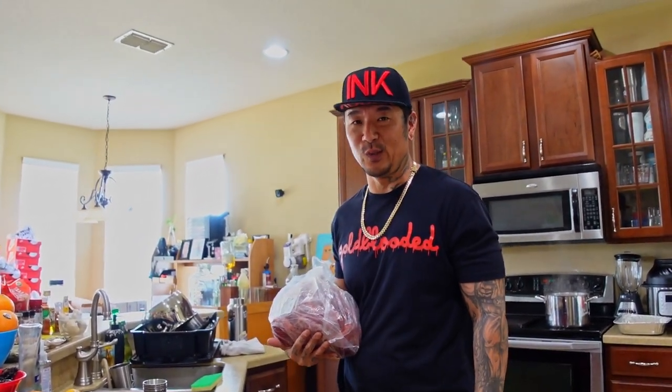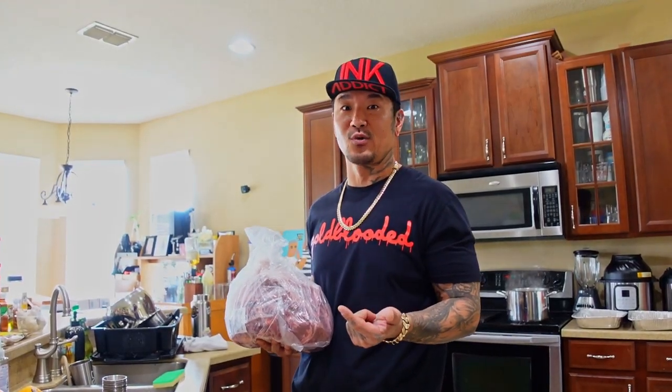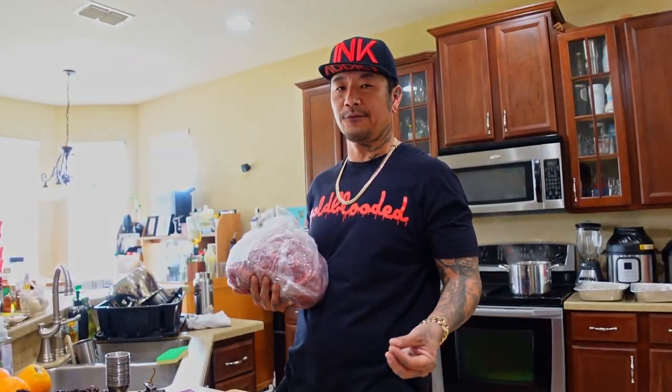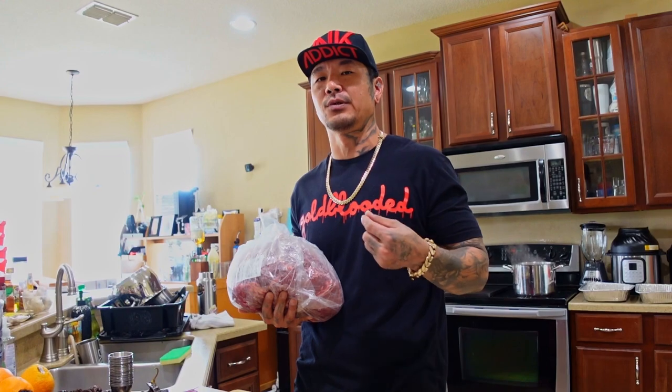Soul food junkies, we have a new dinner for you guys tonight: birria tacos. We're going to throw a Korean twist on this — birria tacos along with birria ramen. I'm going to use the broth afterwards and throw some ramen noodles in there so we can enjoy the best of both worlds. We've got a nice little group coming over and we're all going to get down and try something different.